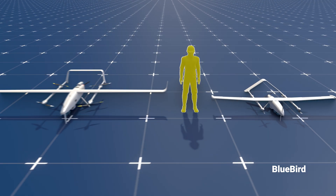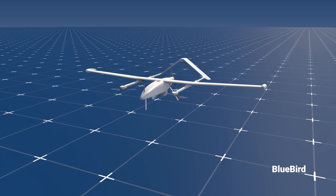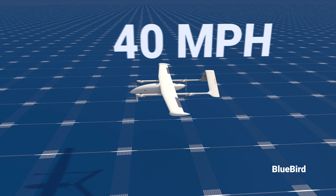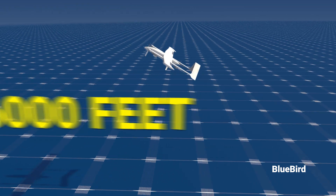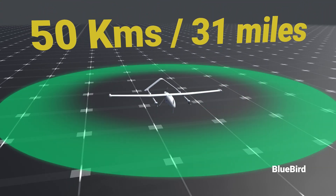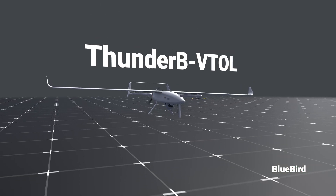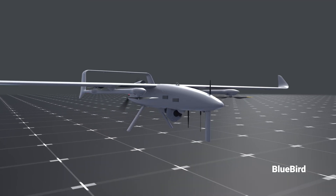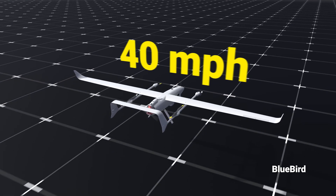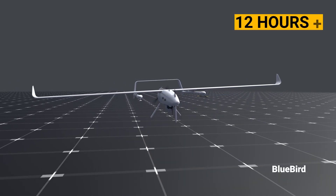Let's compare both UAVs to a person to help understand their size. The smaller drone's main power plant is an electric motor with a speed of around 65 kilometers per hour or 40 miles per hour, with a maximum flight ceiling of 16,000 feet. It also has a communication range of 50 kilometers. The Thunderbee VTOL's main power plant is a two-stroke 50cc engine that propels the UAV to a speed of 75 kilometers per hour, and amazingly, it has an endurance of 12 hours or more.